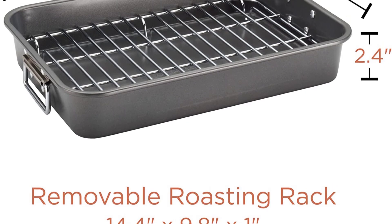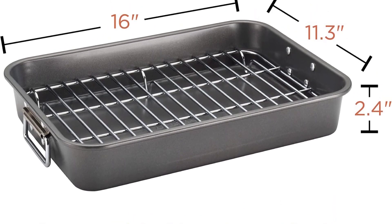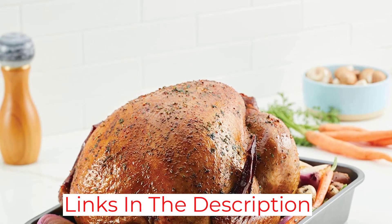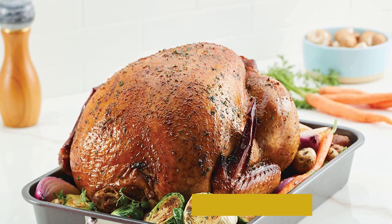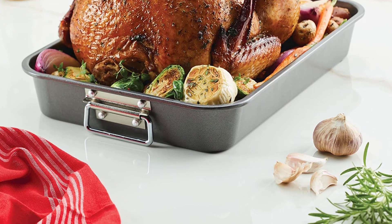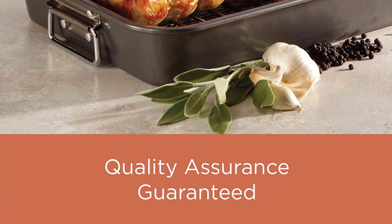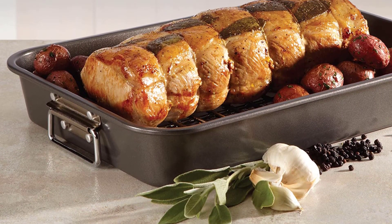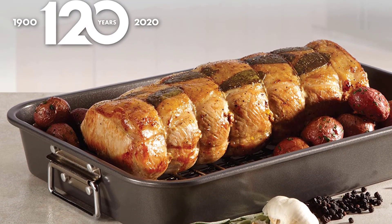Our test kitchen recommends this roasting pan for making easy work of traditional roasting. The rack creates enough room on the bottom of the pan to allow for cooking other vegetables below your protein. The chicken and potatoes we made were tender and crispy in the right places. The pan is as nonstick as it claims — while it may be difficult to create fond due to its slick surface, hand-washing this pan is a breeze.